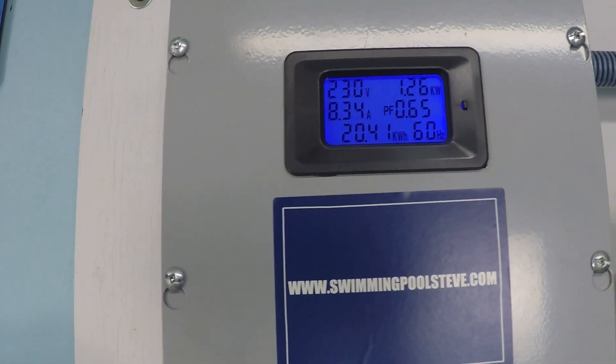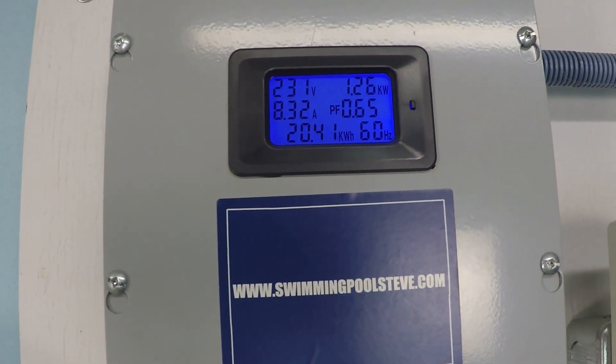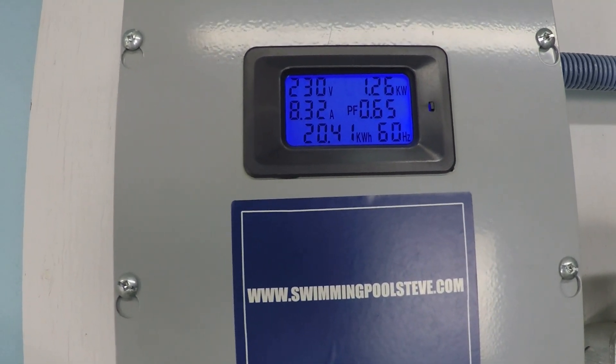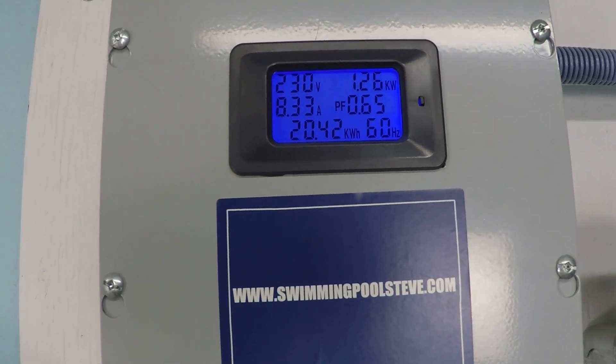The power consumption is 1.26 kilowatts — 1,260 watts. That's the top right reading. On the left, you see 8.33 amps of current draw at 230 volts.